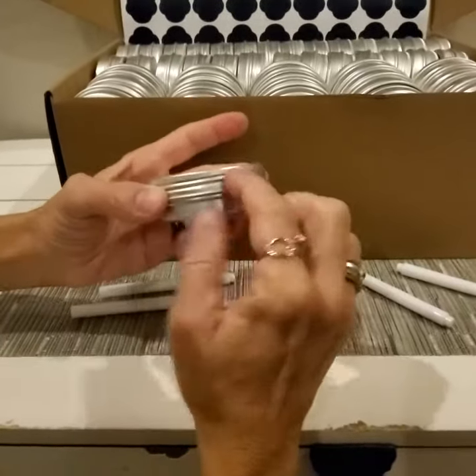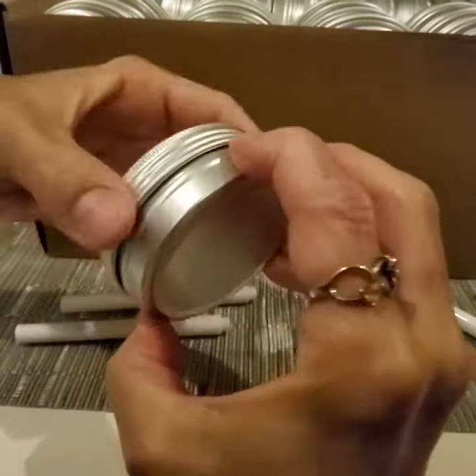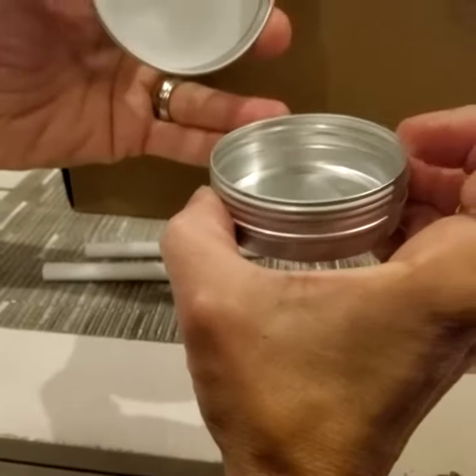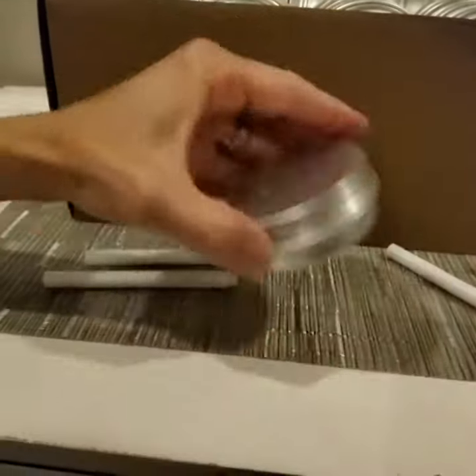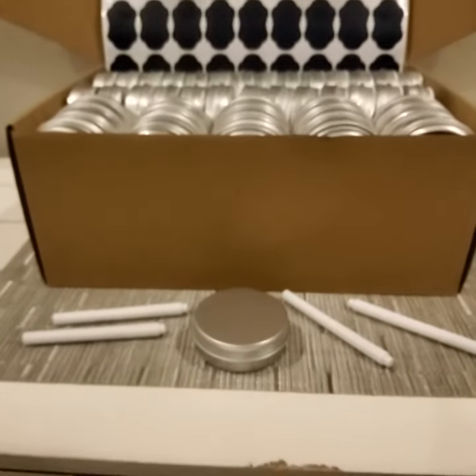The lids are a little bit textured so it's easy to turn them when you're getting the lid on and off. They're a good size and about an inch deep so you can get lots of items in there. I would definitely recommend them. Very good quality and I hope the review was helpful for you. Thanks for watching. Take good care.